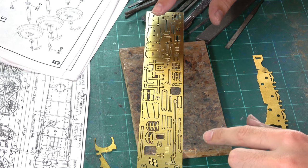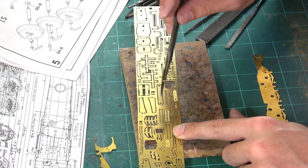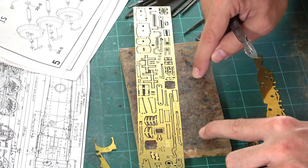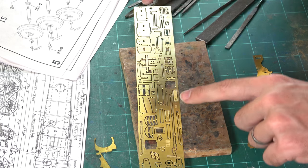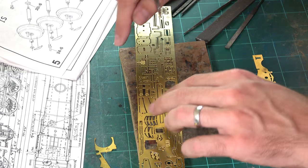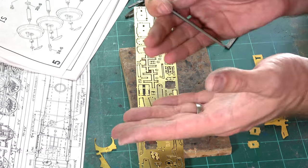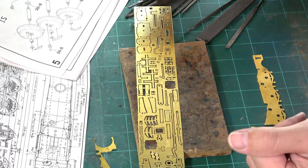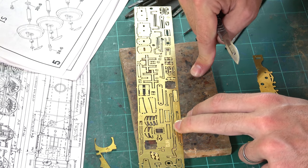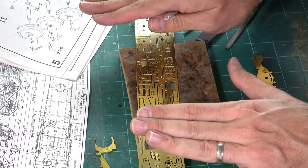Before we go on, I forgot to mention: when removing brass from the fret, it's important to cut against a really hard surface. That's why I use this old piece of wood — to protect the brass from bending. If you cut on a soft surface like a cutting mat, you're liable to bend the brass. So when cutting brass with a knife, use a hard block of old wood or some perspex to ensure everything stays flat.